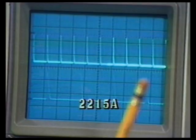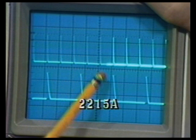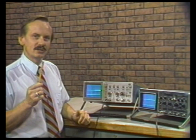On the Tektronix 2215A, we have separate A and B intensity controls. I can change my A intensity and also my B intensity, so I can adjust my display to suit my measurement requirements. We can see that the Tektronix 2215A has more convenient and easier-to-use time-base controls than the Philips PM3217.